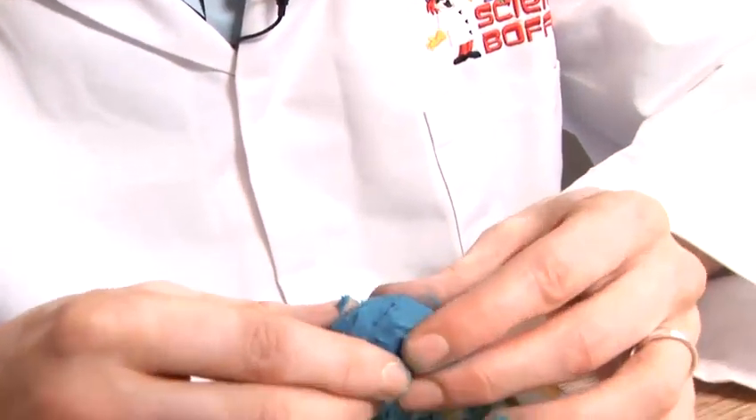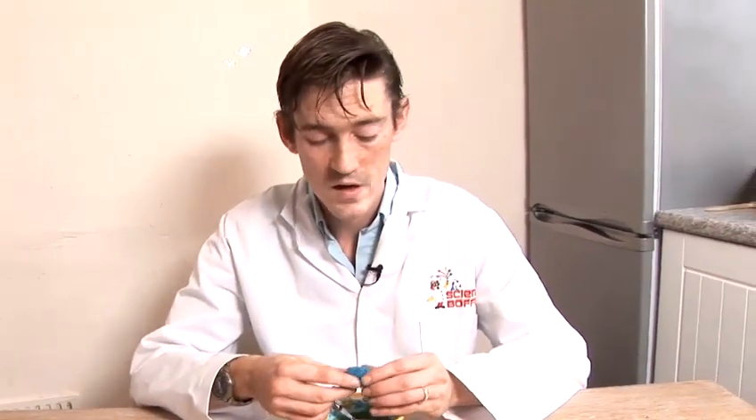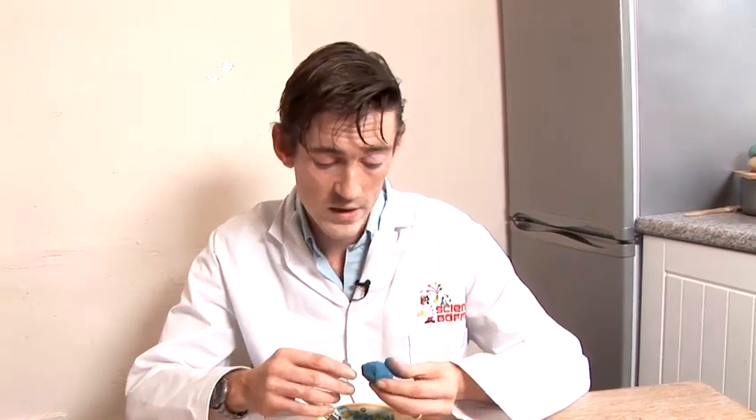Now, if you're finding it's a little bit too greasy, you can add a little bit more flour. Simply put it in the microwave for a few seconds — 20 or so seconds — the wax will melt again. You can add more flour and then you'll end up with a more solid plasticine. So there we go, that's how to make plasticine.